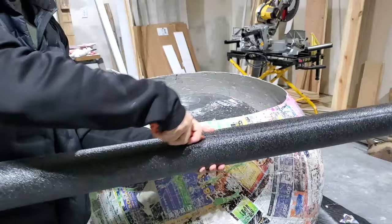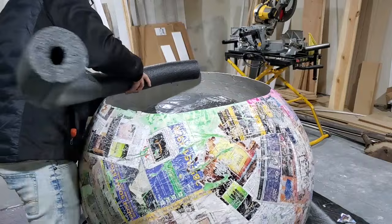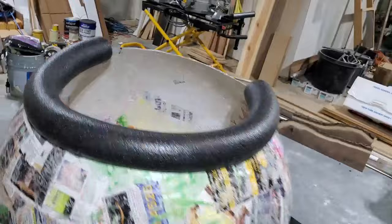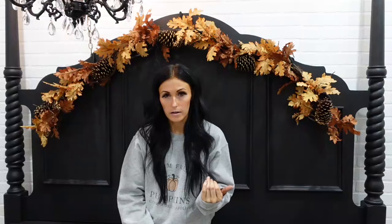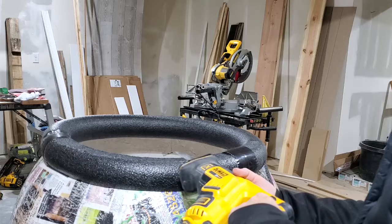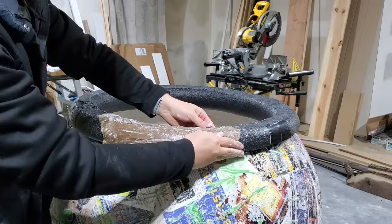You will need two 3.5 inch black foam noodles for the rim of the cauldron. Cut the noodles right down the middle, then hold it up to your cauldron and measure the correct amount needed all the way around. We used sustain ruler tape to secure it and make sure it was very strong. Once the noodle was added, we cut along the bottom to give it more of a lip, and then cut off a little bit off the top to give it more of a flat, ruined look. After we finished the noodles on top, we went ahead and paper mached the entire rim — several coats — just to make it really strong.